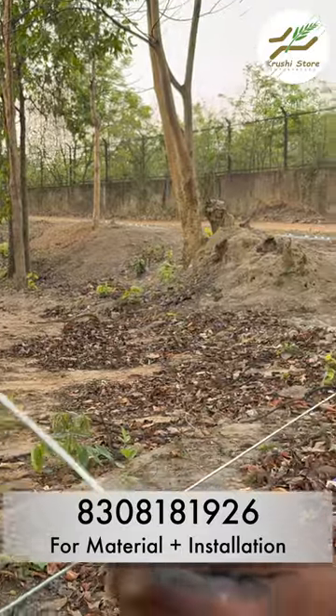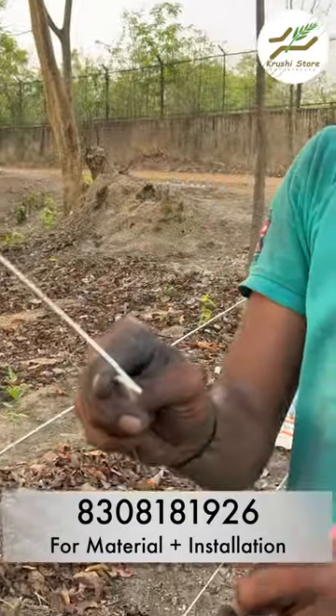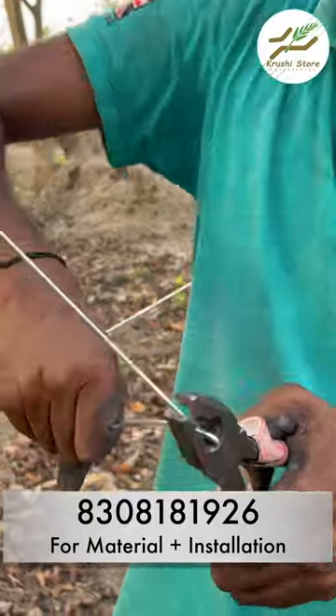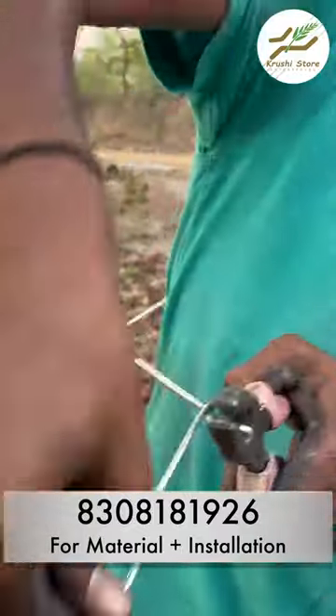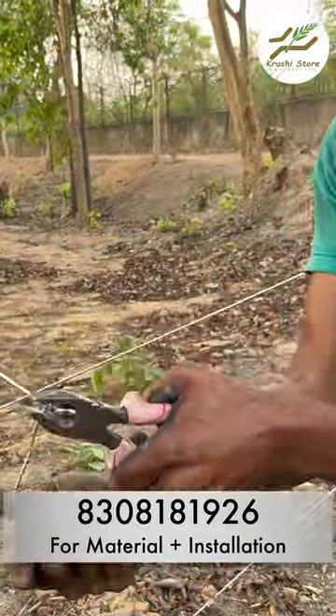You will twist the wire like this and make a small circle in the wire. Then you will hold the end of that circle using a plier — using a normal cutting plier — and then we will make a knot like this.